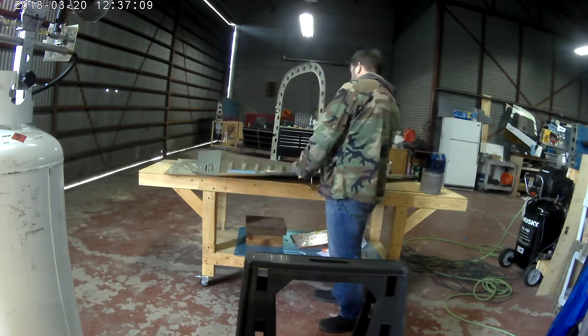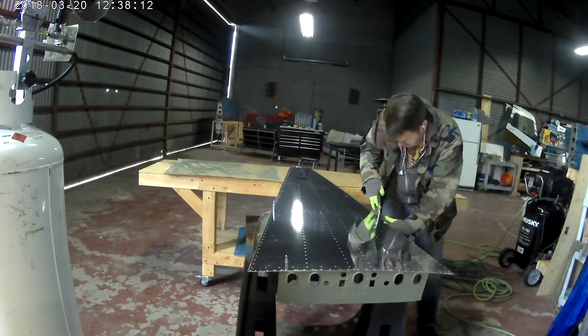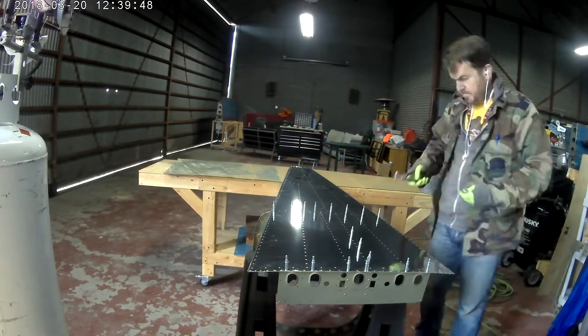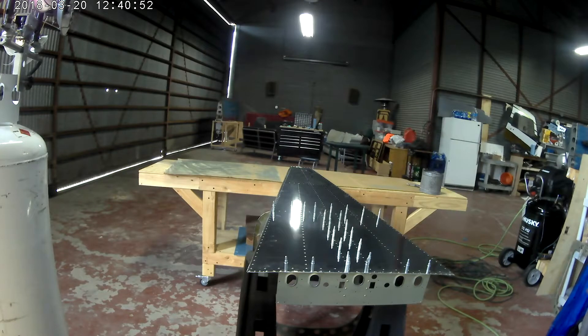There it is, attached to the skin. At this point, Vans tells you to take the skin, click that piece on, and then take the skin and put it between two sawhorses. Well, I only have one sawhorse.